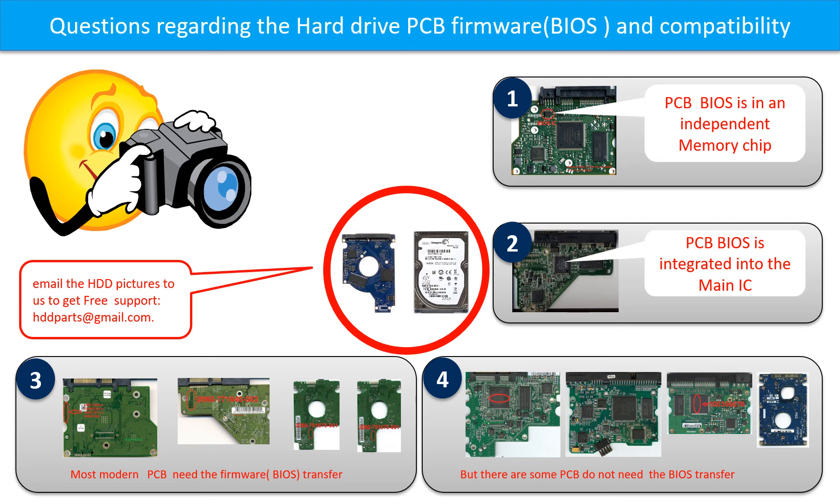If you have any questions — such as how to find a donor board, whether your board needs a BIOS transfer, where the BIOS of your PCB board is, or how to swap your PCB board — please go to www.hdd-parts.com to check it out.